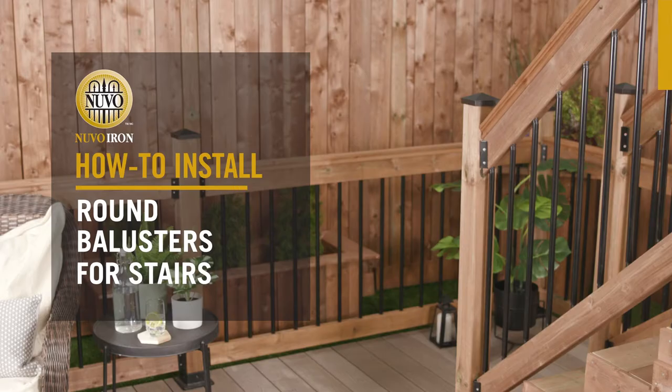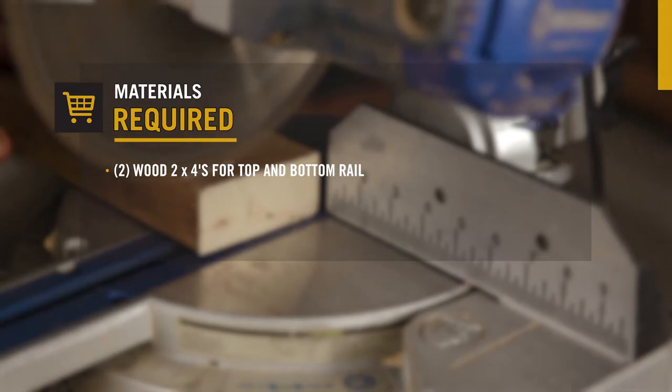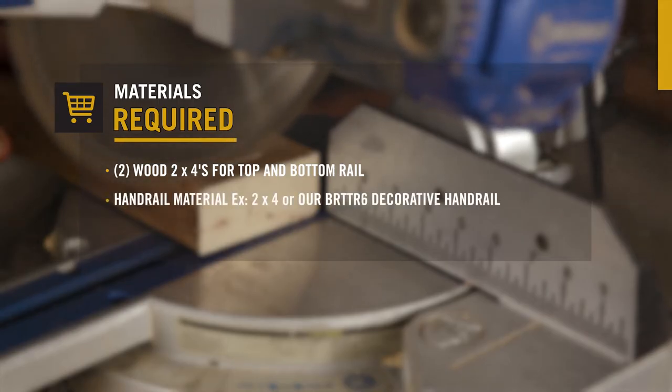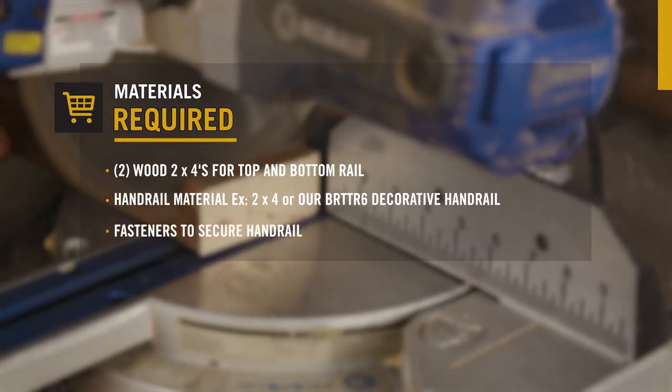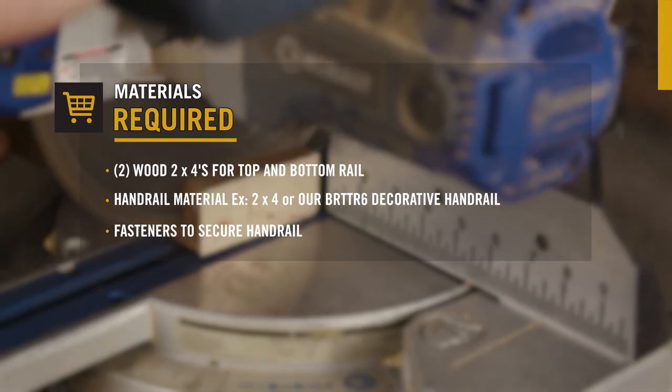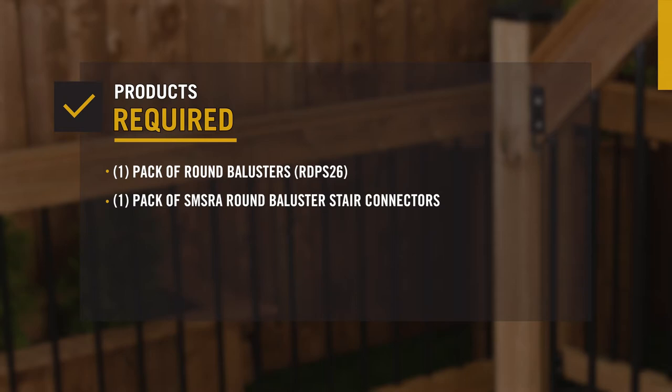Nuvo Iron: how to install round balusters for stairs. You'll need to purchase two 2x4s for your top and bottom rails, material for your handrail such as another 2x4 or our decorative handrail, appropriate fasteners to secure the handrail, one pack of 26-inch round balusters, and one pack of round baluster stair connectors.